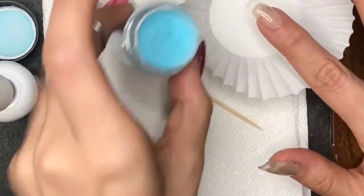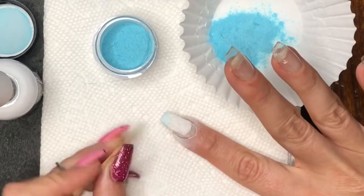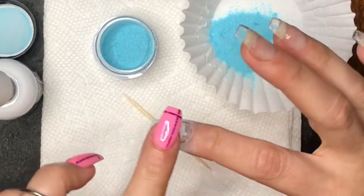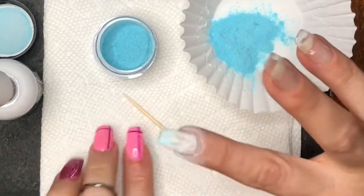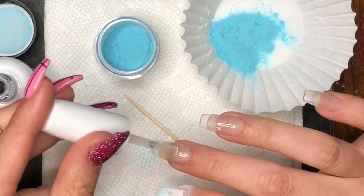I'm going to get started by applying the Mani Boss dip base and pouring Blue Moon over my nail, then cleaning up the cuticle area and lightly tapping down on the powder, because it's got little iridescent flakes in it, so I'm just tapping them down.